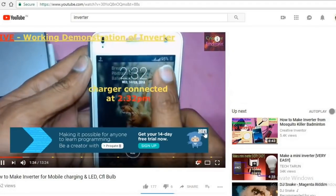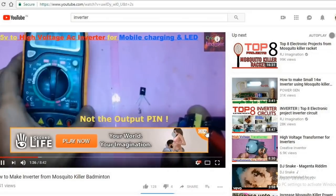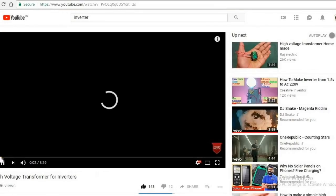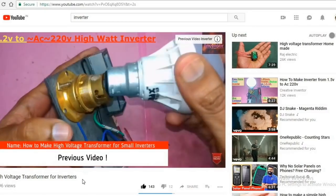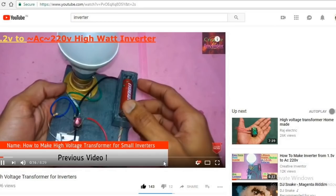When I was randomly watching videos, I found this trending topic called mini inverters with transistors and mosquito bats. So I decided to make and show you which one works better. Hi guys, welcome to the Engineering Box. Let's get started.